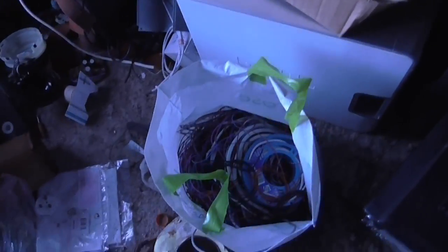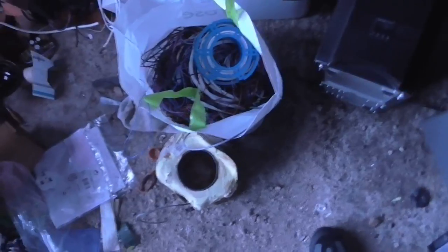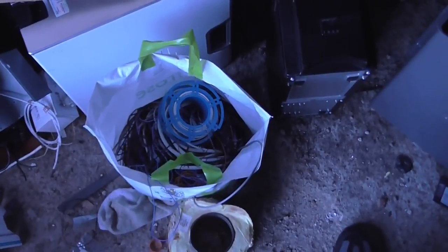This will be great for hooking up my breadboard experiments. Even though I do have some of that wire, you can always use more. And this will be great for winding my gate drive transformers in the new Tesla coil project, if I can ever afford to get the parts for that. So anyway, that's it for this video. Until next time, goodbye.